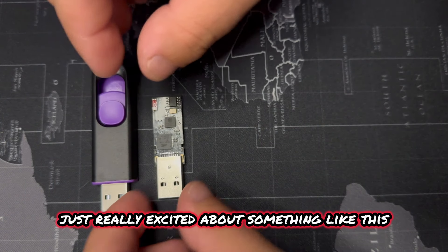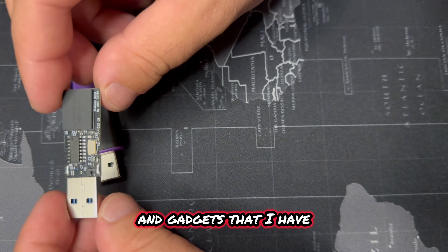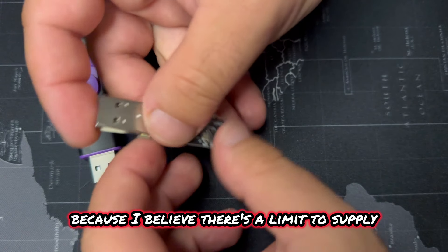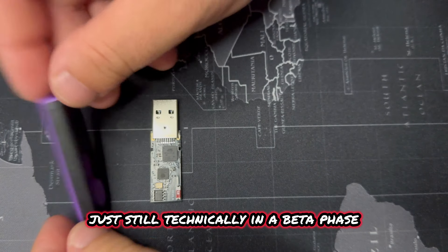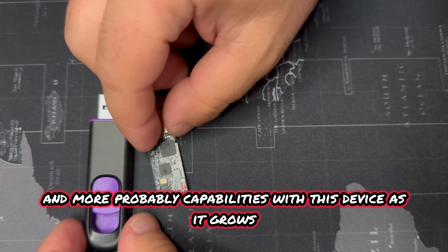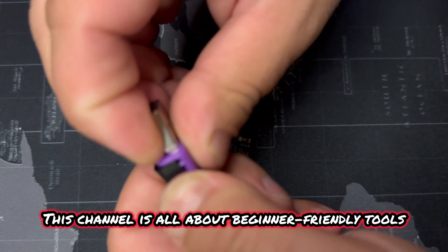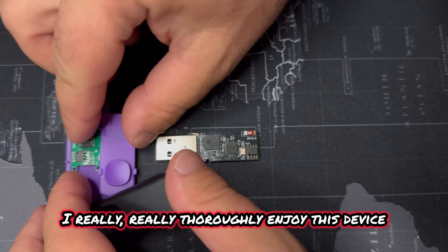Not sponsored — just really excited about something like this. This is one of my favorite penetration testing gadgets that I have. My subscribers are among the first people to actually see and hear about this device. I hope you guys grab these before they go, because I believe there's a limited supply since these things are handmade and it's a brand new product. It's still technically in a beta phase, but it works, and there are going to be even more capabilities as it grows. You can get on the ground floor of it, which is really exciting. I look forward to making more videos with this device.